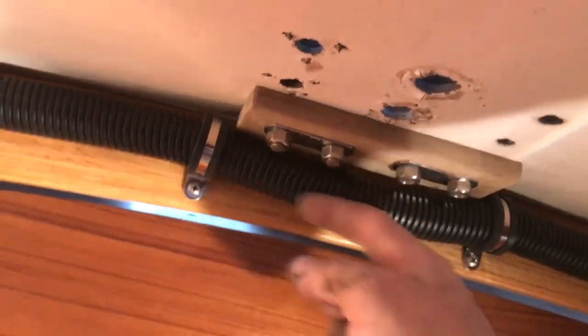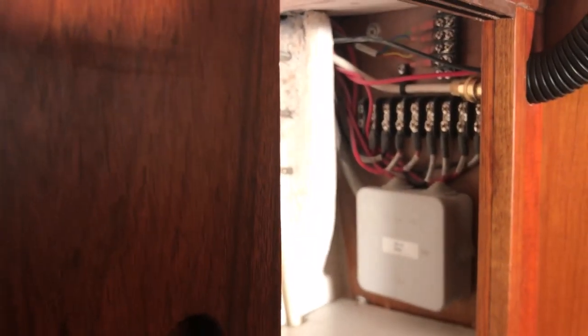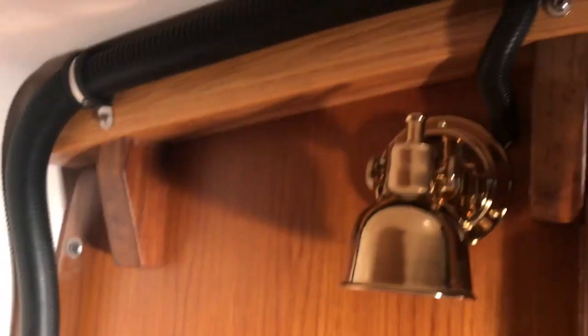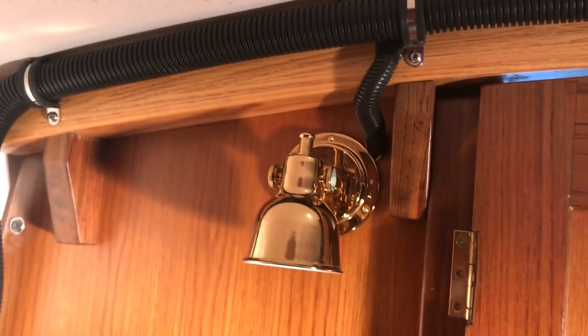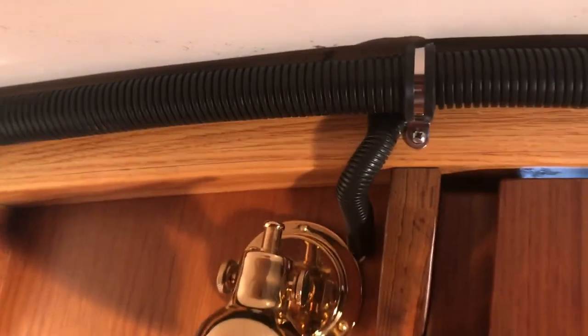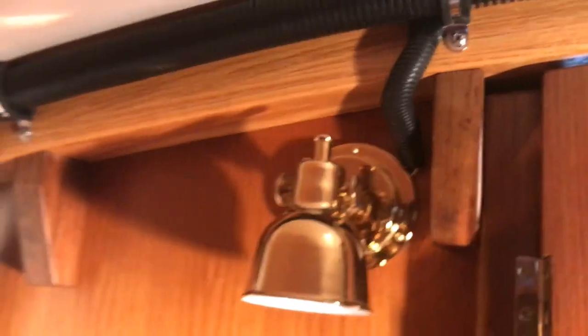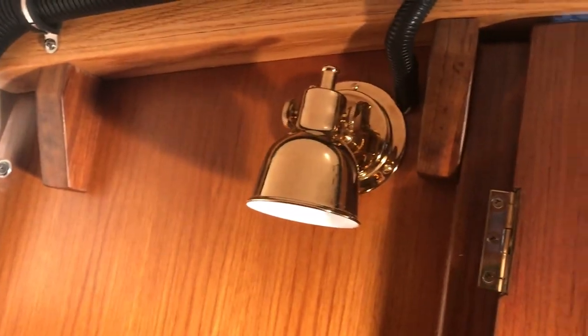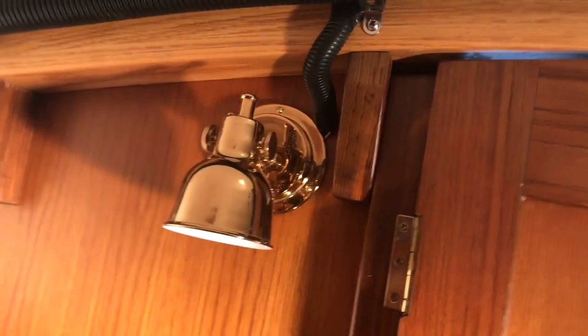The terminal blocks are in here — I showed when I installed those in the part where I did the nav station. Also I installed another berth light here; this is number five, and the wiring goes into the wire loom. I also put in these extra supports for the oak mast beam — they're made of teak, just extra support.